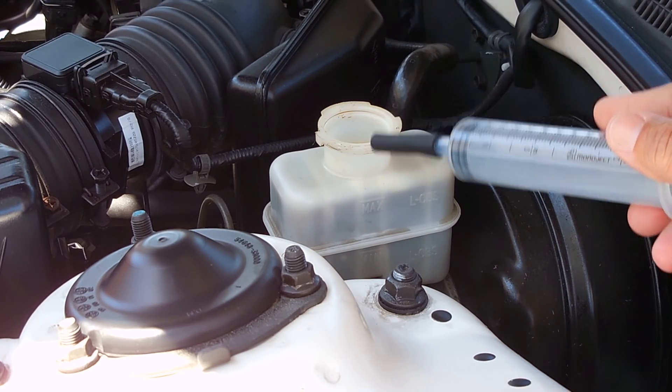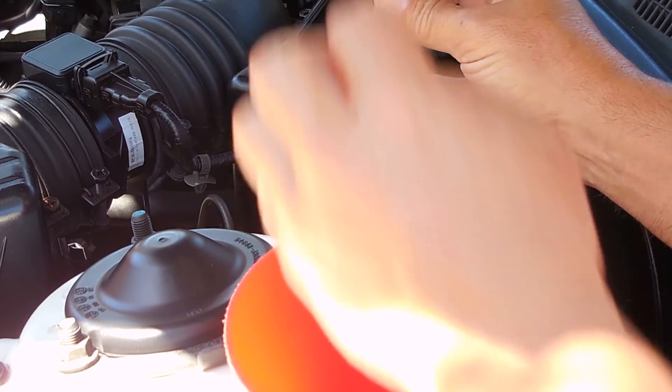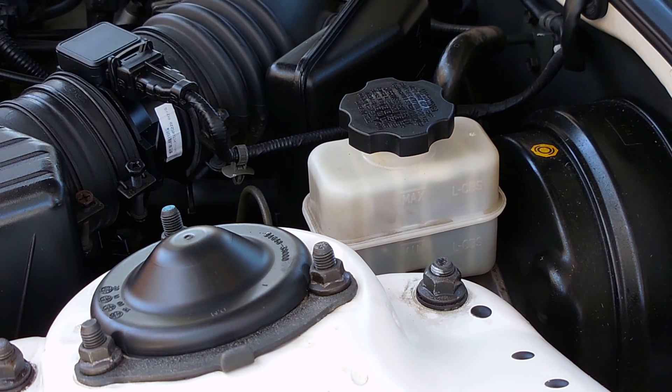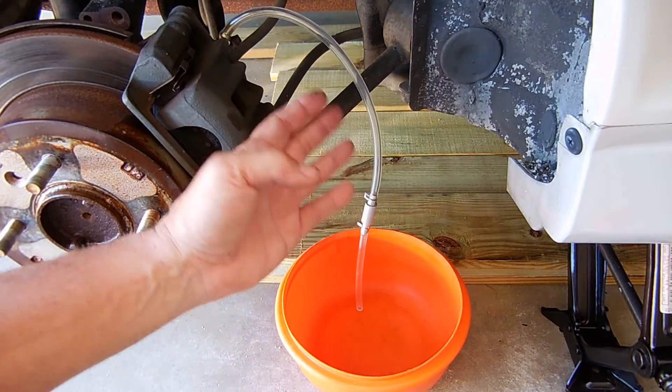The next step is to suction out the brake fluid from the reservoir, then fill it with fresh brake fluid. I'm going to begin the bleeding process starting with the furthest wheel from the master cylinder, which is going to be the passenger's rear. The brake bleeding process is very simple — here is the bleed bolt, in my case a 10 millimeter. An open-end wrench will loosen it to allow the brake fluid to escape.